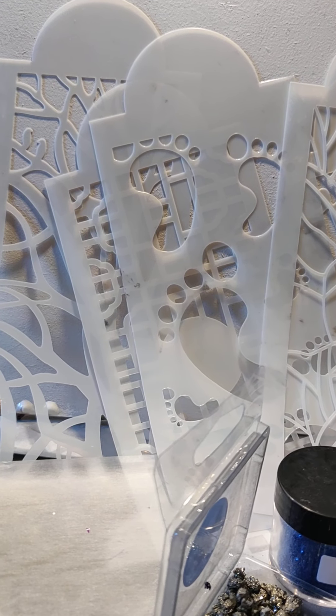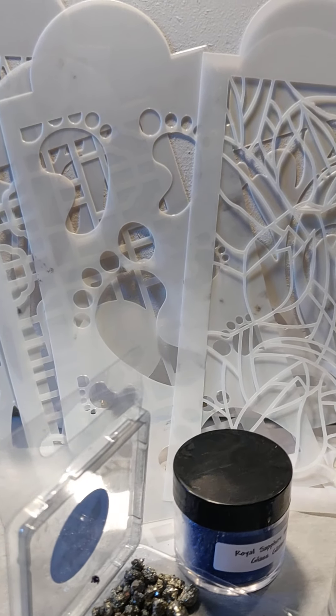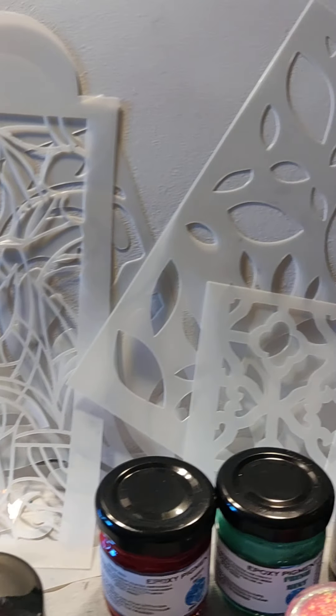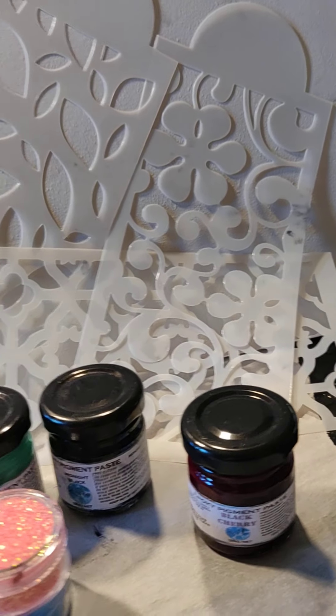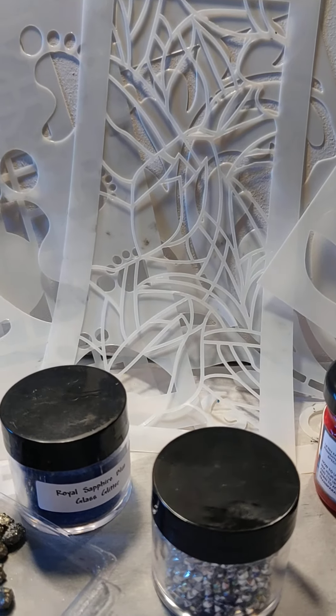Friends, I'm loving this — filigree over here and then just like leaves or something over here. Whoops, about to fall!